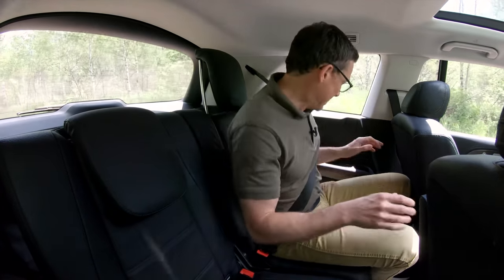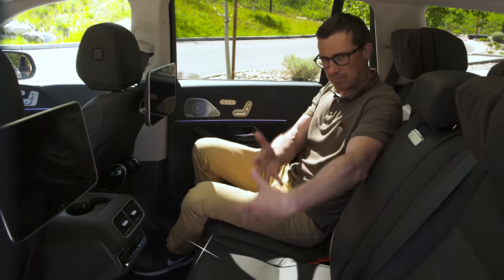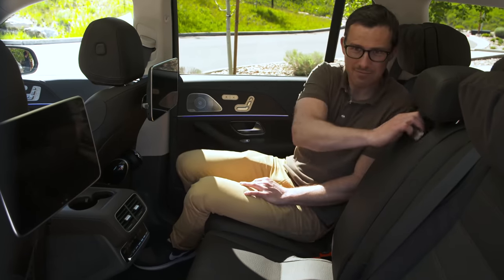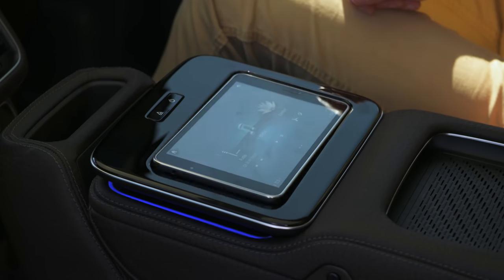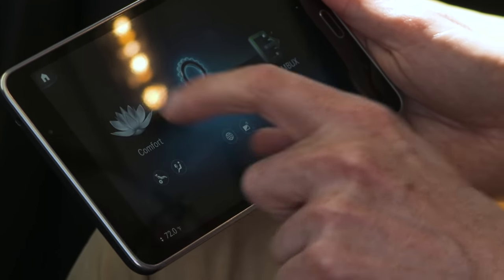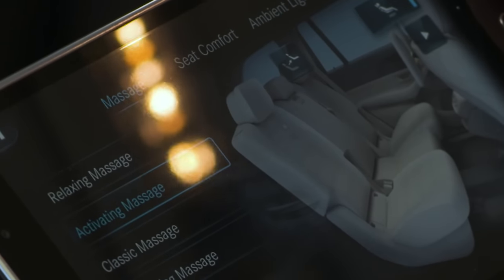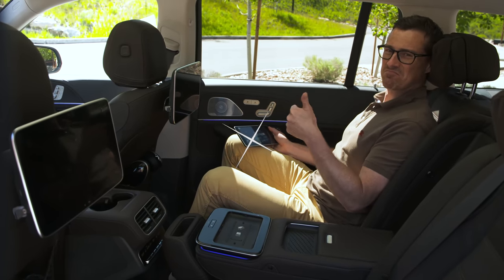There are enough USB charging points for everyone to charge their mobile devices. You might be wondering — this is a six-seater but the GLS is available as a seven-seater too. In the seven-seater version you can upgrade to a special rear infotainment package with a tablet in the centre armrest that allows you to control various features, including the massage function of the middle row seats. It's all super comfortable — that's what Mercedes is about.